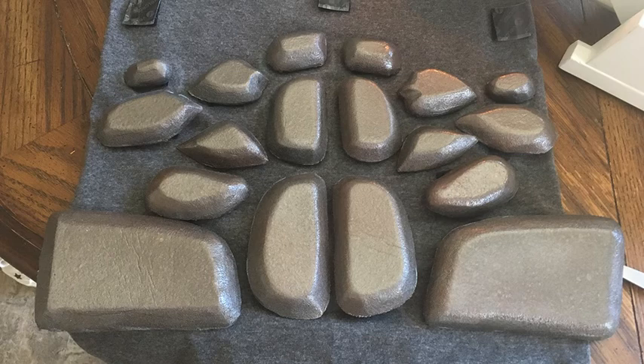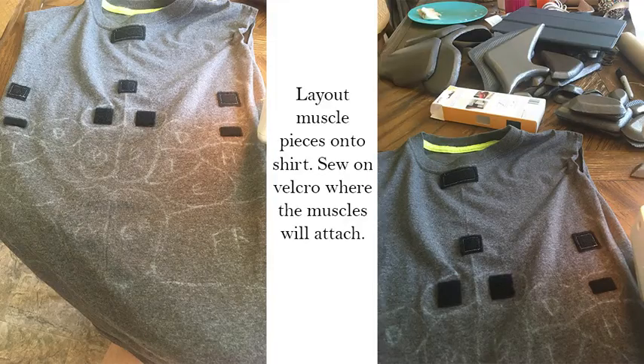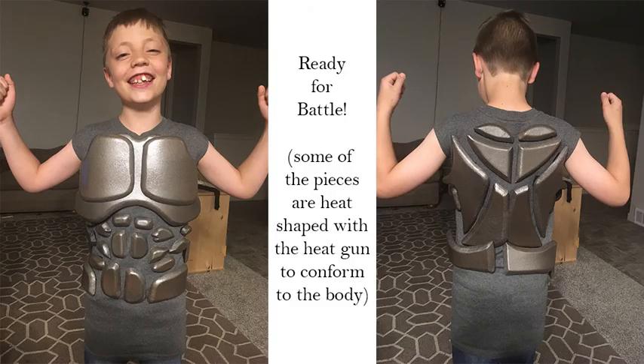Here you see the bronze paint on the pieces laid out on top of the t-shirt I will be attaching them to, in place of leather. Once I had them laid out, I traced them with chalk and began attaching the Velcro pieces. Once the Velcro pieces were attached to the shirt, I attached the corresponding pieces to the muscles. Here you can see the complete piece on my son — it turned out to be quite a success. Some pieces still needed some heat shaping to better form his body, but all in all he's ready for battle.